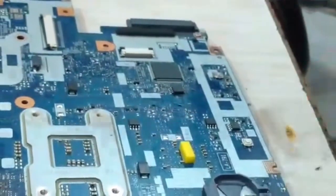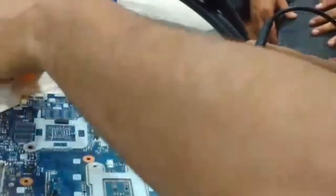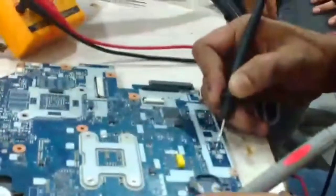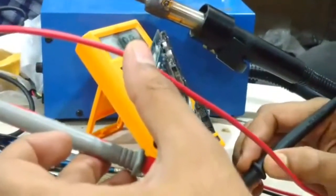Now I am going to check it again after replacement. And now I have 5V on the source point — you can see here it is 5V. Now I am going to check the core voltage on the VRM coil. The core voltage is now present — 1.15V.